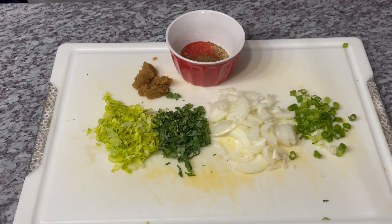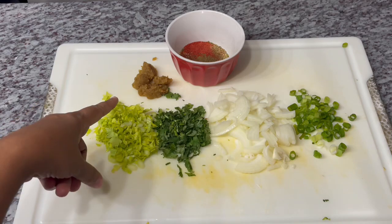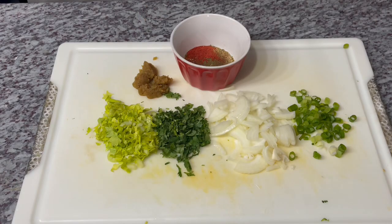These are the ingredients I'm using for the filling: parsley, cilantro, onion, scallion or shallots, ginger and garlic paste, and all my dry seasoning. Everything I'm using will be listed in the description box below with measurements for your convenience. And of course some ground beef. Let's start frying everything up!